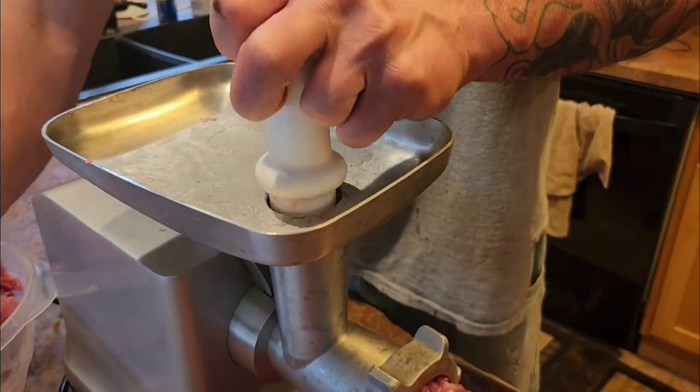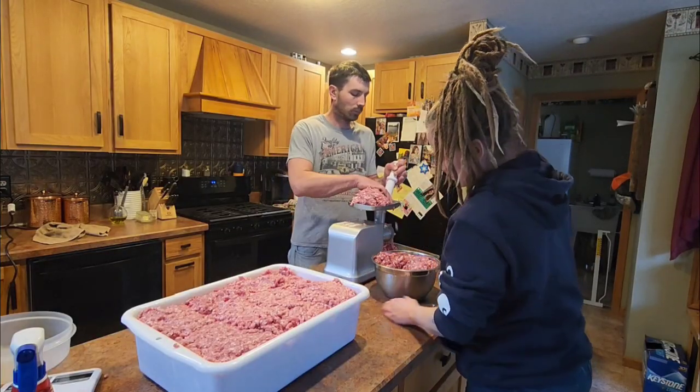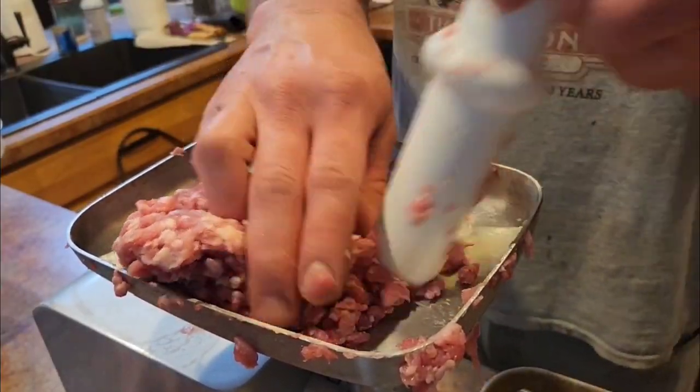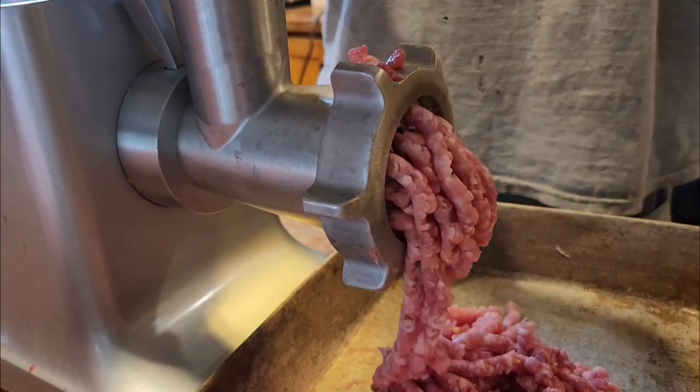Now we're going to want to take our pork cubes and run them through the meat grinder with the smallest screen. Once we're done grinding it the first time, we're going to turn around and grind it a second time to get a finer grind. That will be a little bit better for texture.